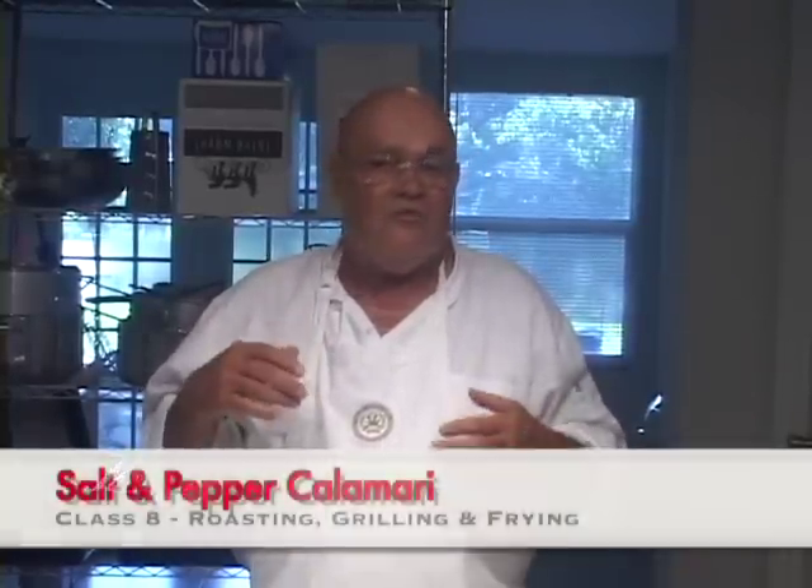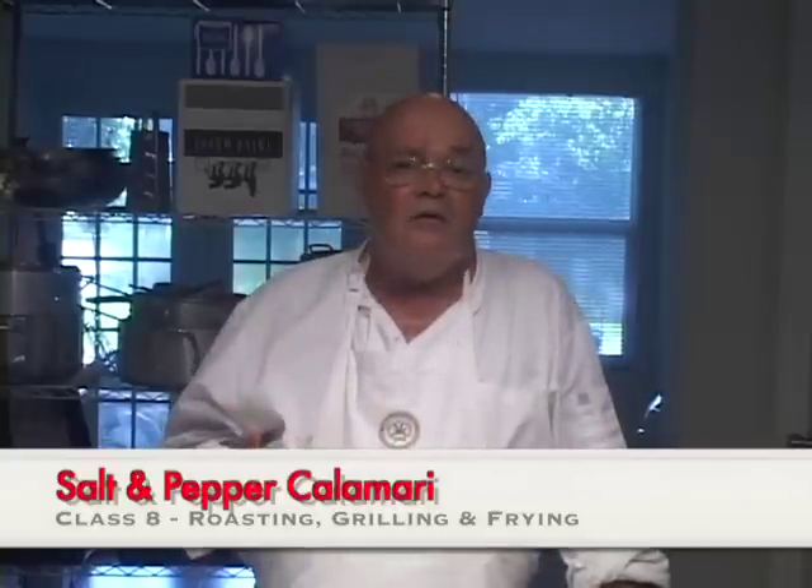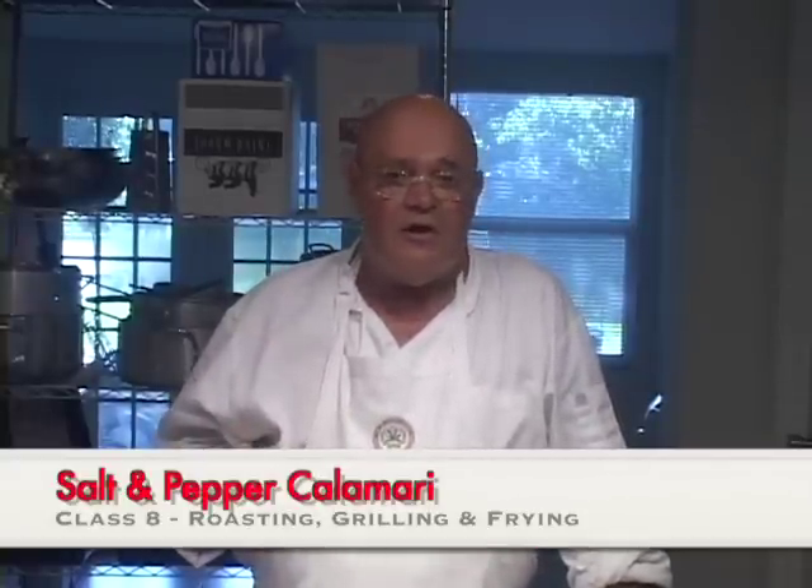Hello again, I'm John Terzak and welcome to another video cooking lesson at the Seasoned Cook. Today I will answer the question of how to make what is often referred to as salt and pepper fried calamari, which is a Chinese reference to a style that the Chinese use for making fried calamari.